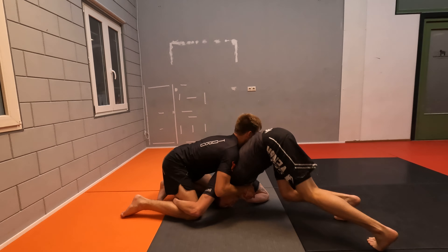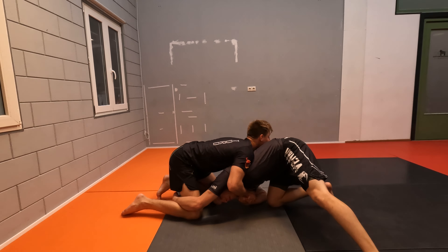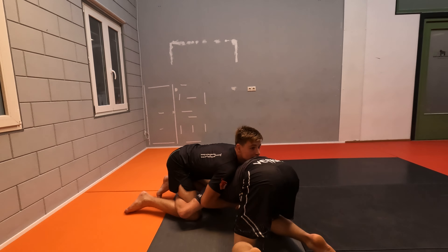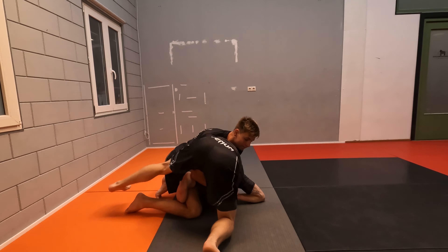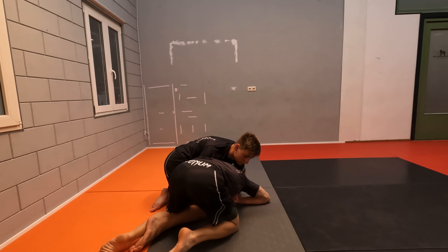Now I'm going to post my hips up. My hips are going up and my head is staying down. There are multiple reasons to do this, but largely mobility. If I try to turn like this, he's way quicker than I am. So what I'm going to do, I'm going to get up and go around. As I go around, we start scooping the leg in.